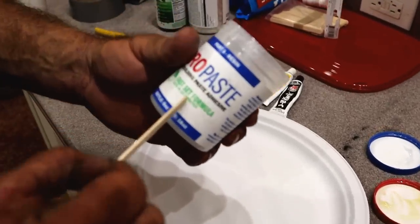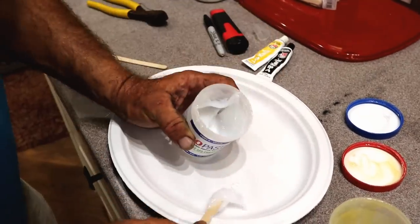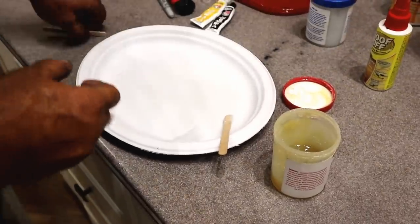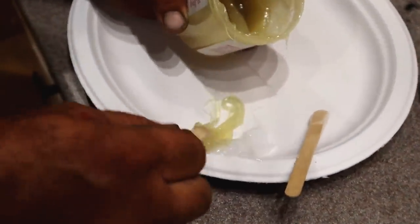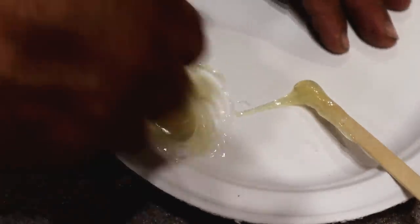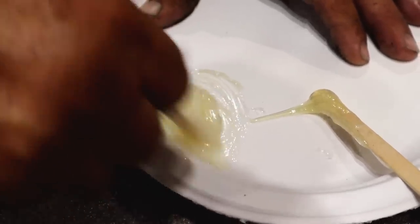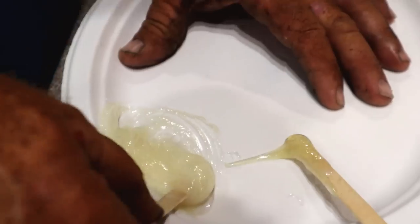Here's the deal — you've got Pro Paste. This is a 15-minute set, so it's a fast set. I like that because I can put it on and in 15-20 minutes continue to build my rod. You've got Part A and Part B — get them fairly close and just whip this up. All right, that's good to go.